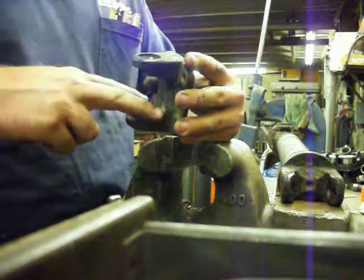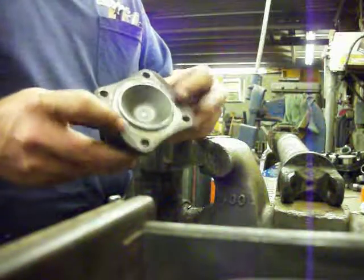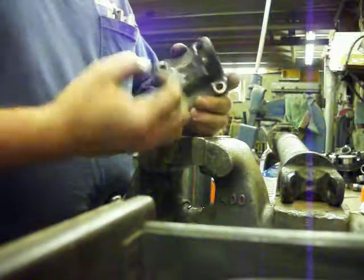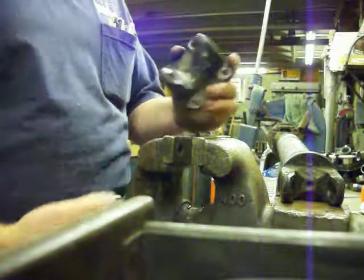The snap ring has to sit flat on this surface. Now if it's burred up, just like we talked about having the burr on the edge of the flange so it won't sit flat on your mating flange — if you've got a burr in here, that's going to hold that snap ring up and it's going to make the joint too tight, or you're not going to be able to get the snap ring in at all.